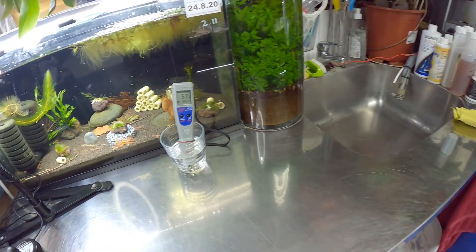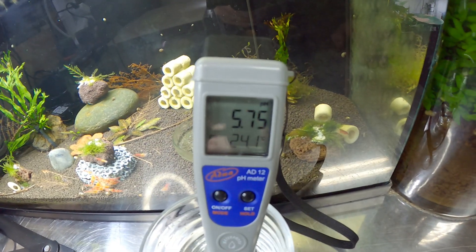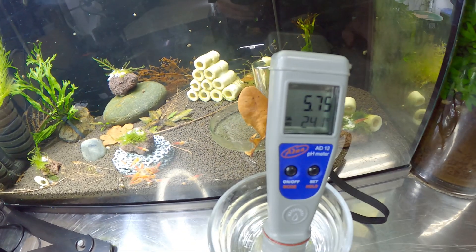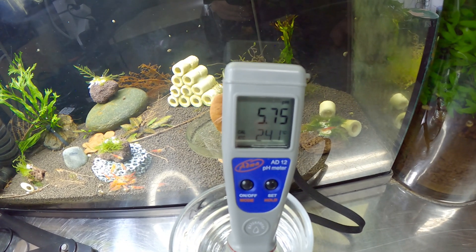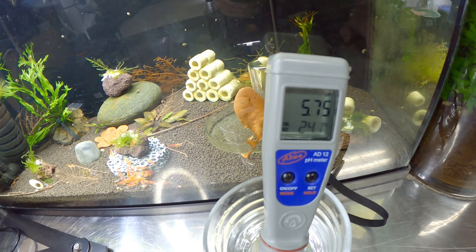Alright, let's have a look. It's been a few minutes actually — what does it say? 5.75, which is probably correct for this tank. ADA Amazonia has quite a low pH.